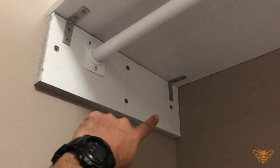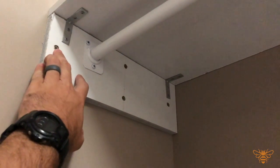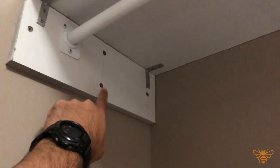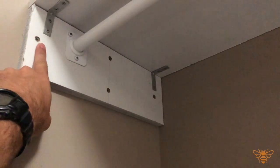I also put two anchors into the drywall — these are 75-pound-each anchors. Then I went back into the shop and pre-drilled these holes and countersunk them.